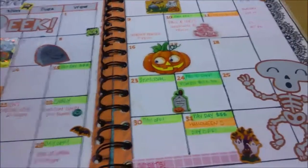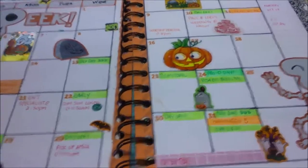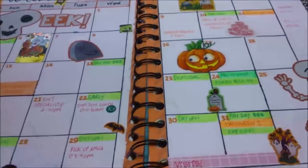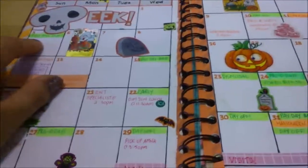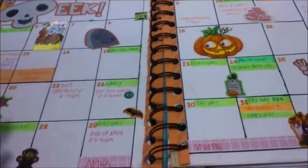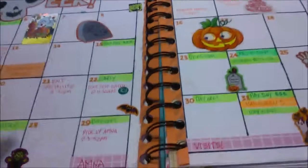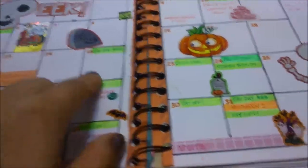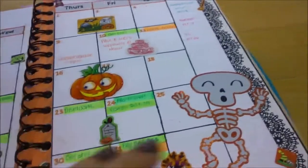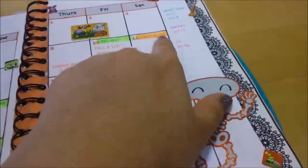I tried to do the Erin Condren label system but I'm not sure I'll use it when I switch over since I like more muted colors. I just use a highlighter for things that happen for the whole day — not tied to a specific time. Green is for paydays and days off work; orange is for other whole-day things like bills.